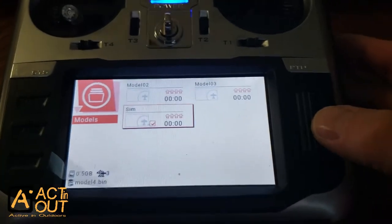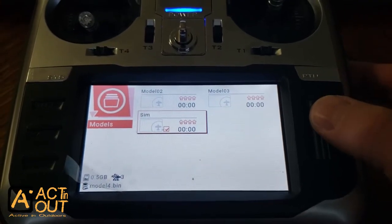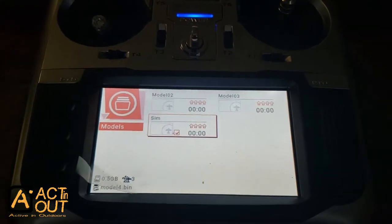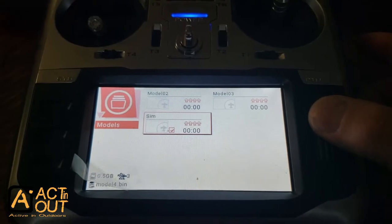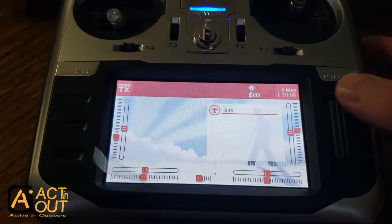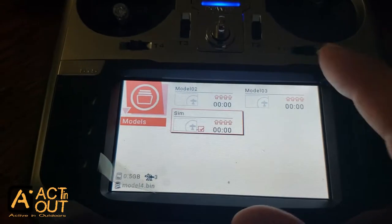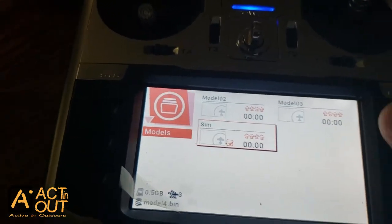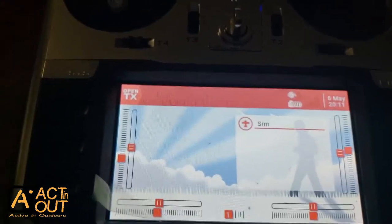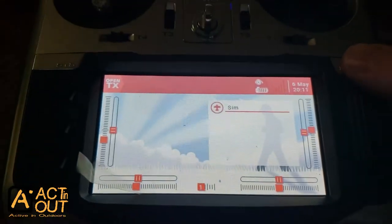First thing: here's the scroll bar. One thing that was really confusing when I started using the Jumper is how to navigate. When you go into something, to back out you hit this return button — return meaning back to the previous screen or setting. You hold this button down, go to model select, and that brings up all your options. Scroll across to a model, push down the scroll bar, select model, and it brings up a model to pick.